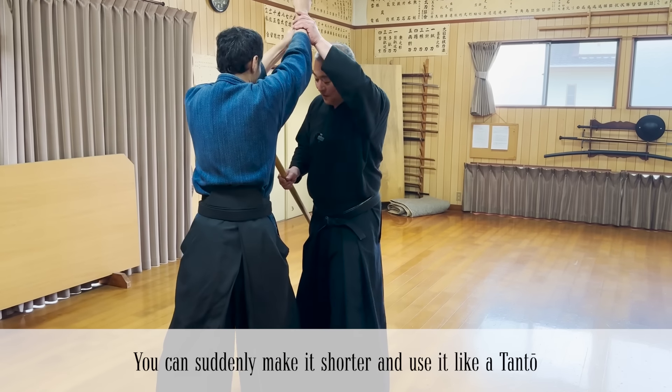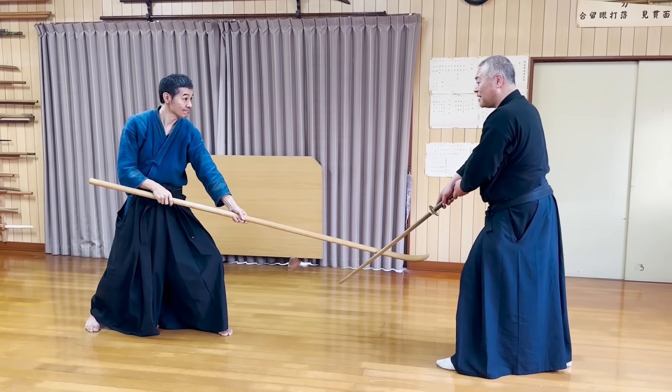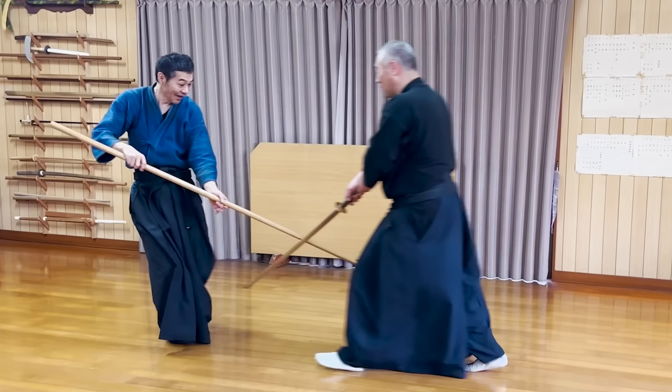You can use the other end of the Naginata to stop attacks and counter-attack quickly. A realistic way is to take the fight as long as possible and damage people's weapons.